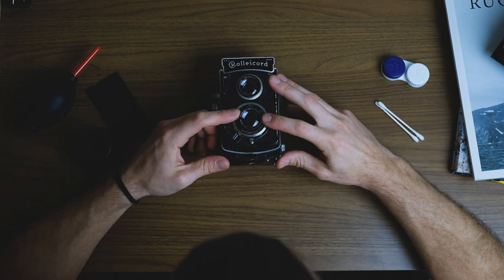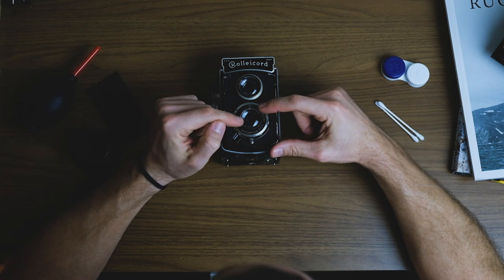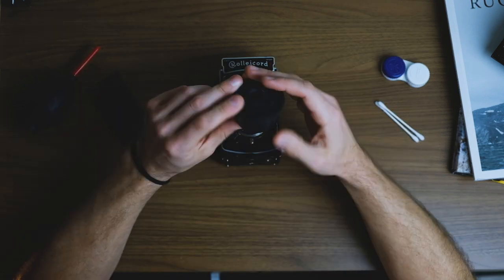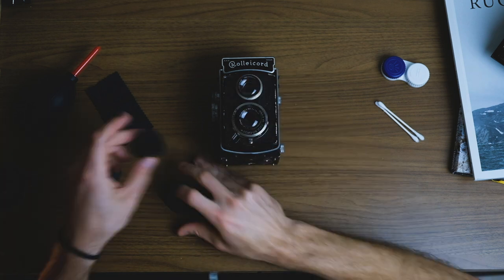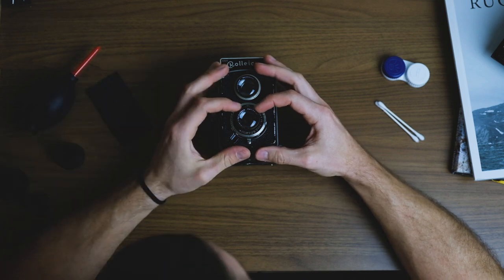Next we're going to take off this front element. There is a little bit of fungus in this lens, but if I can't fix the shutter, there's no point in fixing that first. So let's figure out which size tool I need — too big — there we go. Once you loosen it, you should be able to just do it by hand.